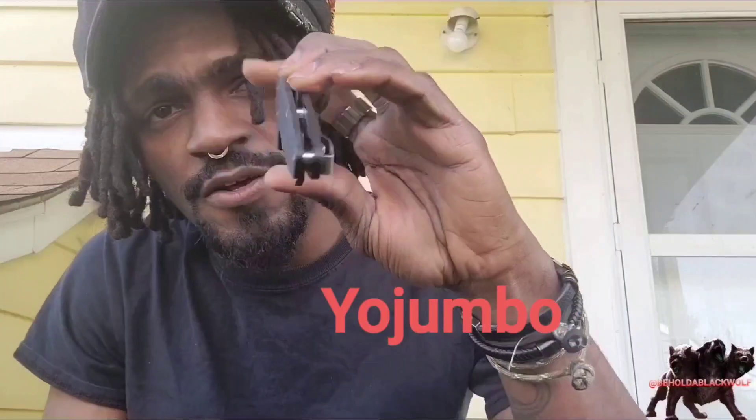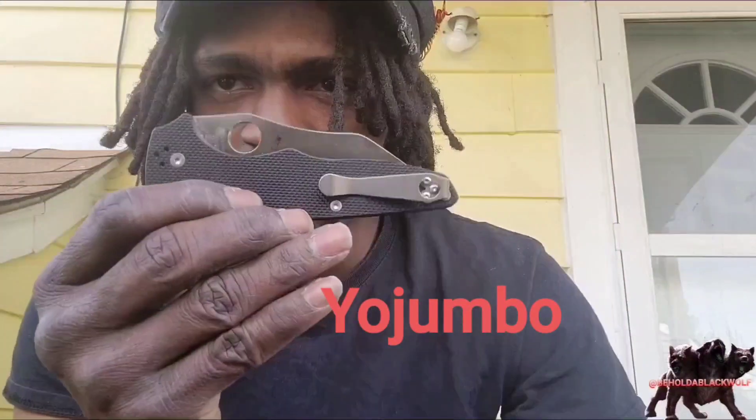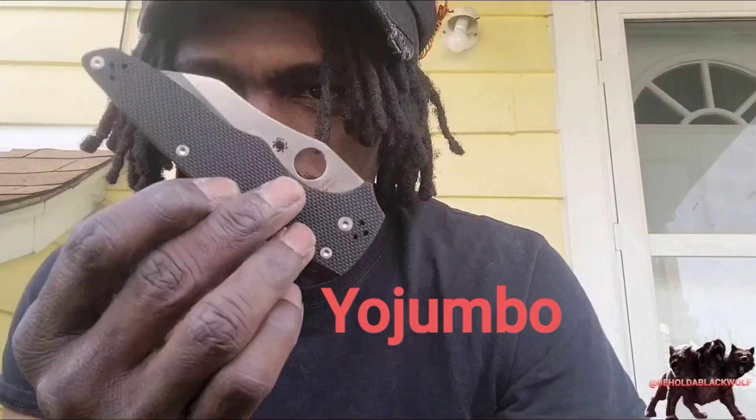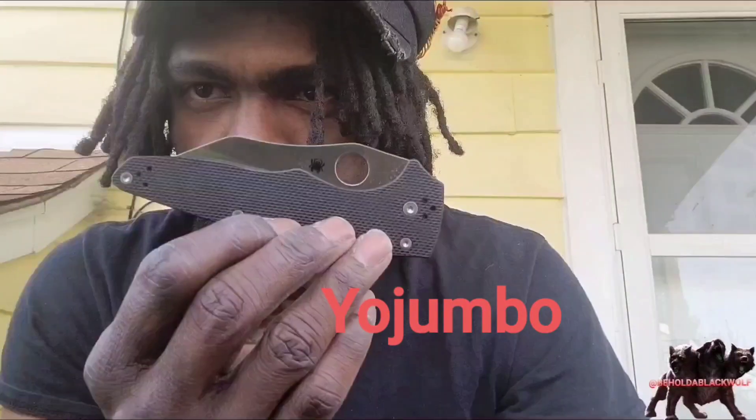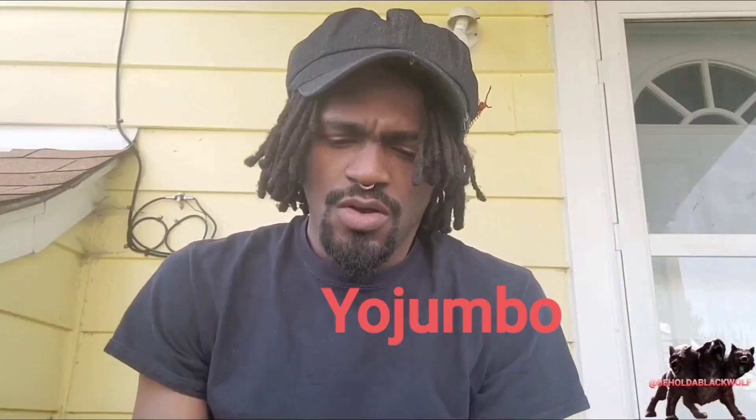Hey guys, so we want to talk about these two knives here. This one in particular is the Yojumbo. If anyone wants to go and get themselves one of these — it's pretty much the bigger upscale version of the Yojumbo 2. And this one, out of all the Spyderco knives I have, which I really don't have a lot, this one has to be my favorite.